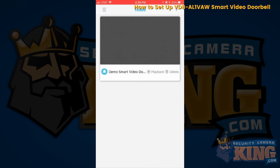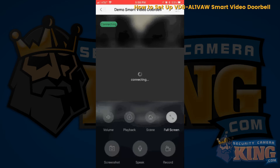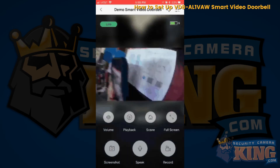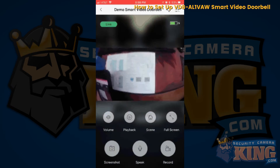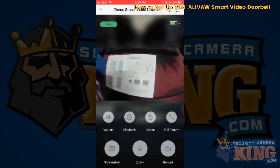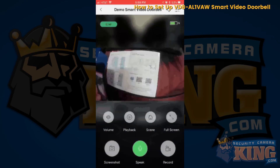Select the blue icon and it's going to connect. Once it connects you can see the video doorbell feed. You can speak through it — you'll need to allow microphone access, so click OK.